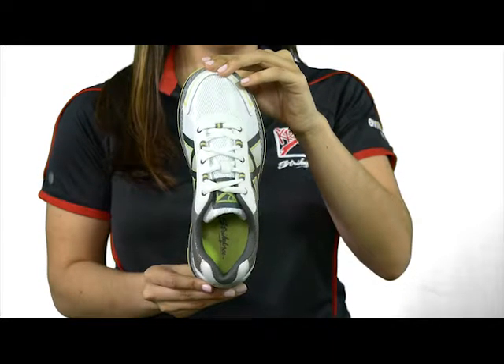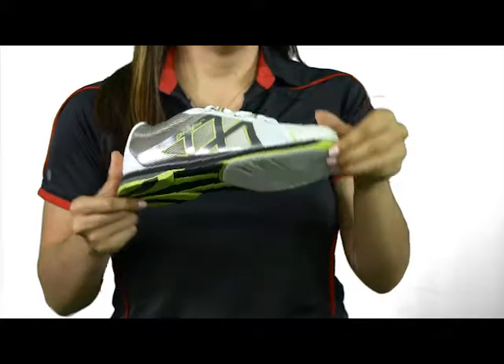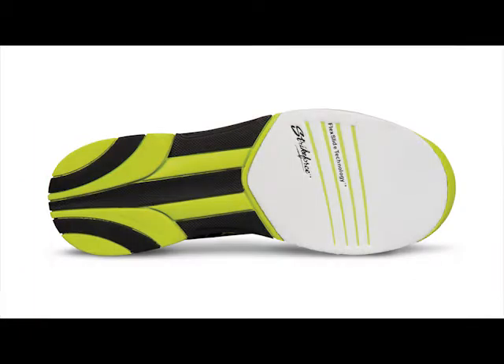The upper features comfort fit construction using a soft, durable man-made air mesh and no-sew overlays. It is designed for left and right-handed bowlers and features a microfiber slide pad on both shoes with flex slide technology.